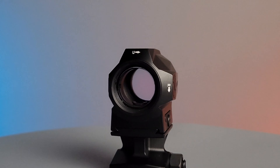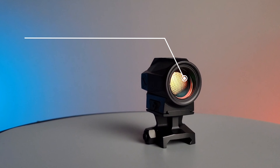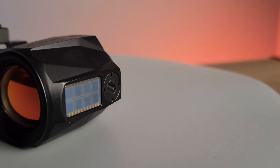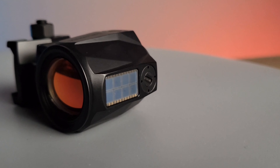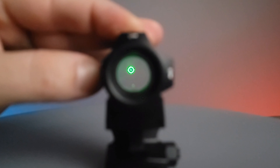The optic has three modes of operation including auto, manual, and lockout. This optic runs completely off solar power, which includes a solar panel on top and an internal rechargeable battery. The optic has 12 brightness settings to choose from, including eight daylight settings and four night vision compatible settings.